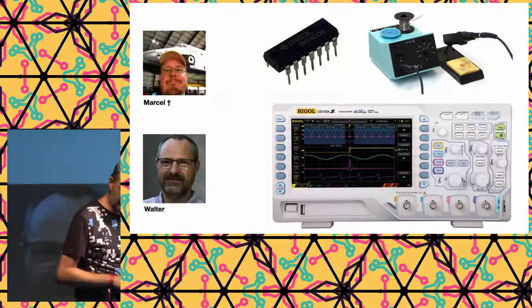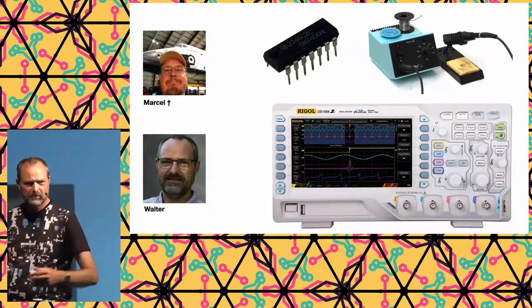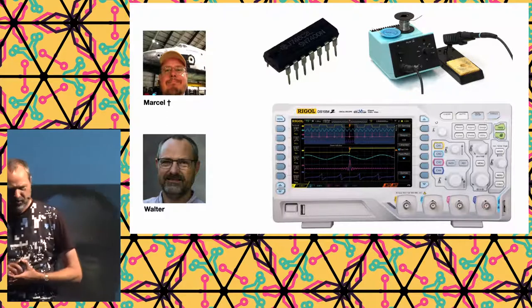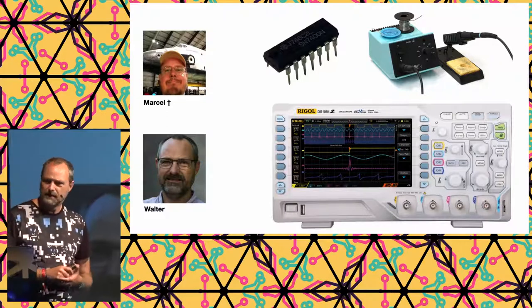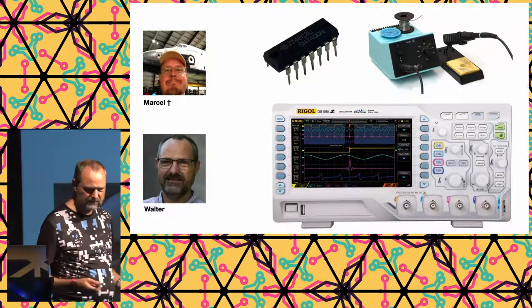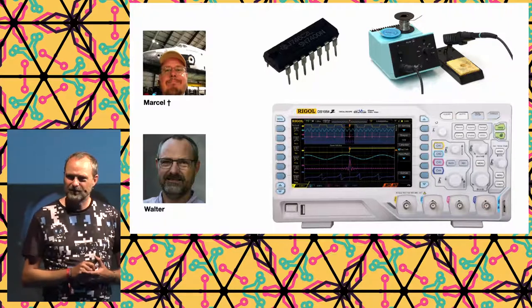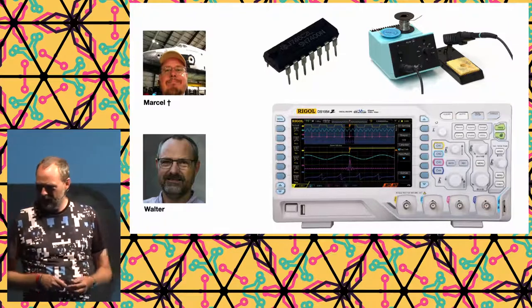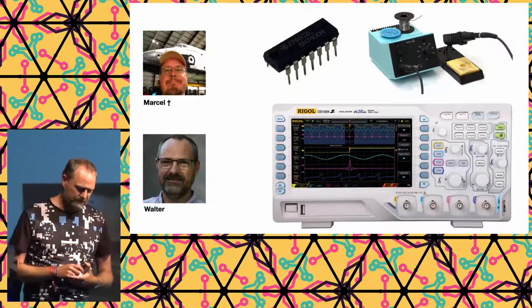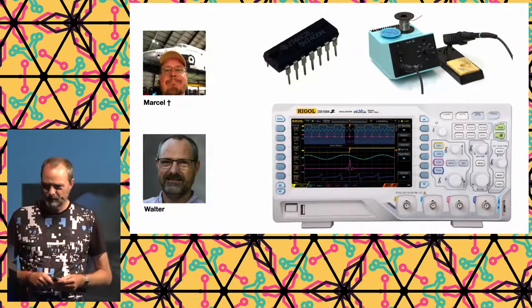It all started a few years ago, at the end of 2016 — not by me, but by Marcel van Kervink, a friend of mine, who sadly passed away two years ago. He bought some TTL ICs, a soldering iron, an oscilloscope, and a big book about discrete logic, and thought: let's do an interesting project. I joined the project six months later.